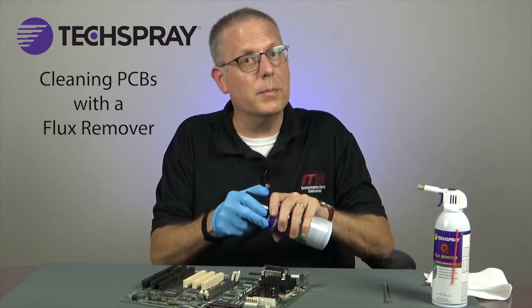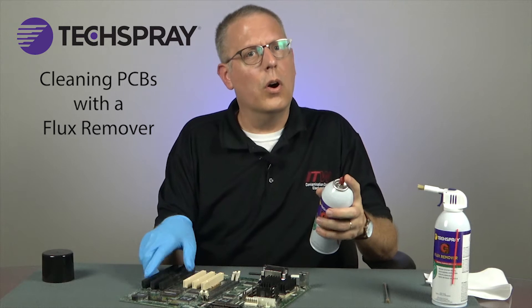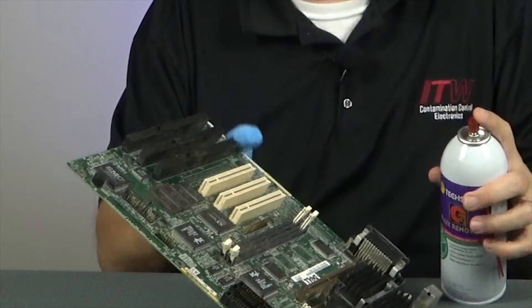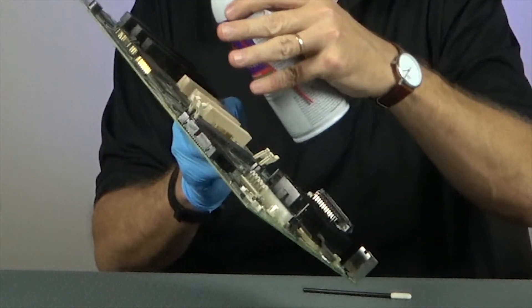Without a straw or brush you can spray over a wide area of the PCB. This is a good way to clean the board overall or as a final rinse after the cleaning process. Always hold the PCB at an angle so the solvent and residue have a chance to run off.